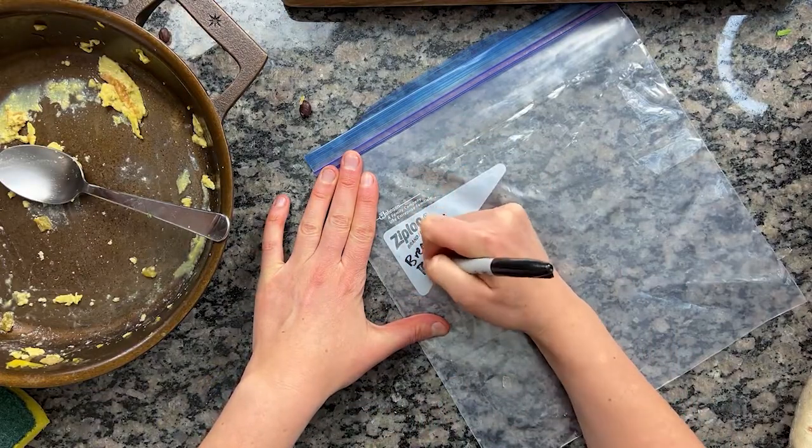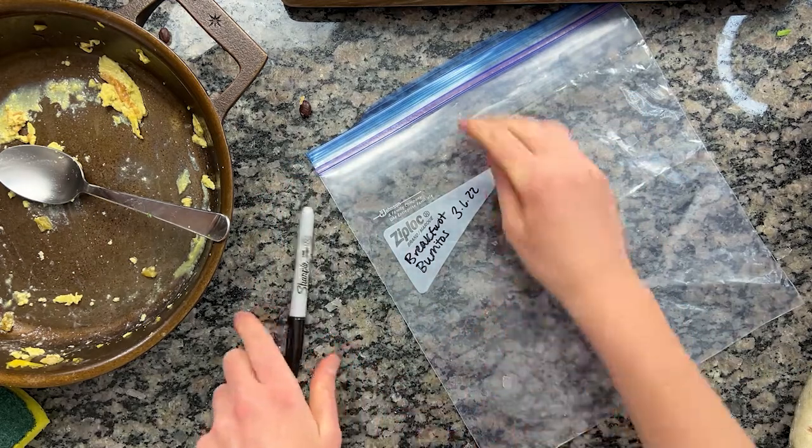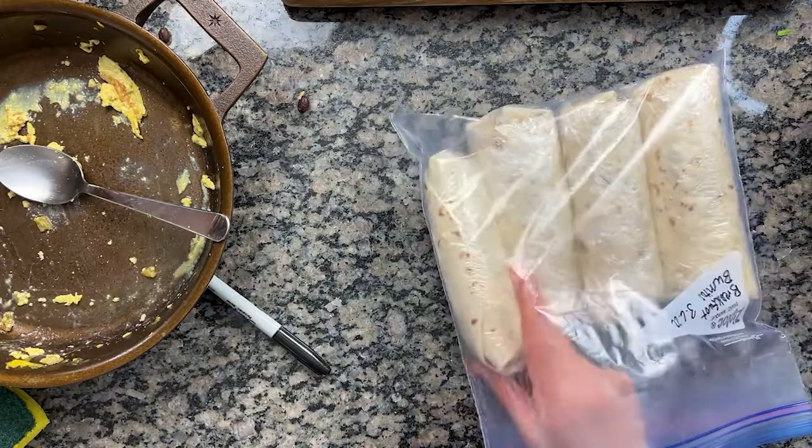To store, wrap each burrito in either plastic wrap or foil and place in a freezer-safe zip-lock bag. These will last three to four months in the freezer just fine.